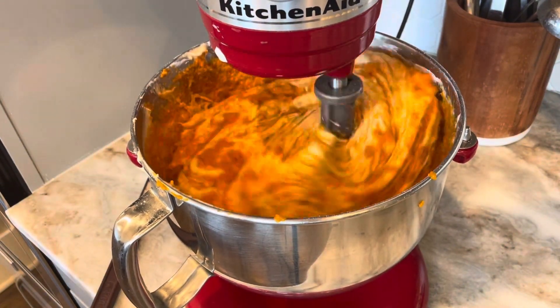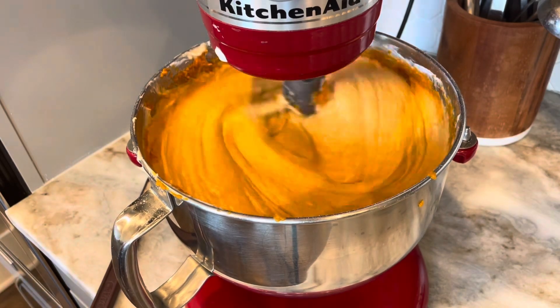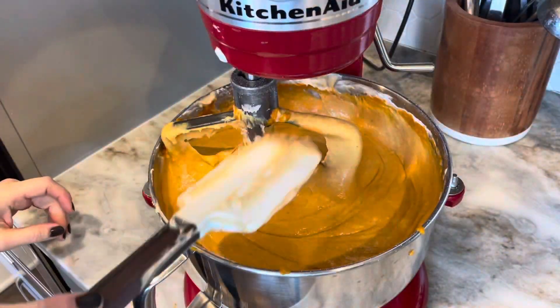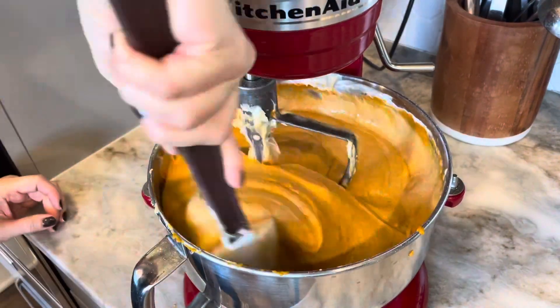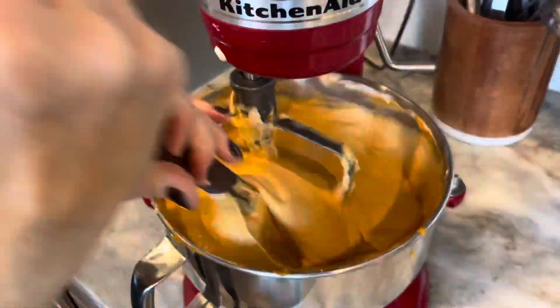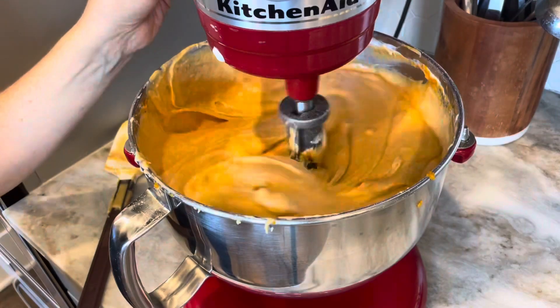Mix that in — it's going to give it a little bit of an orange color, but nothing too bright. Once it's all mixed in, turn up the speed a little bit and give it another really good scrape down. At this point it's pretty much done. You'll see how thick the batter is.